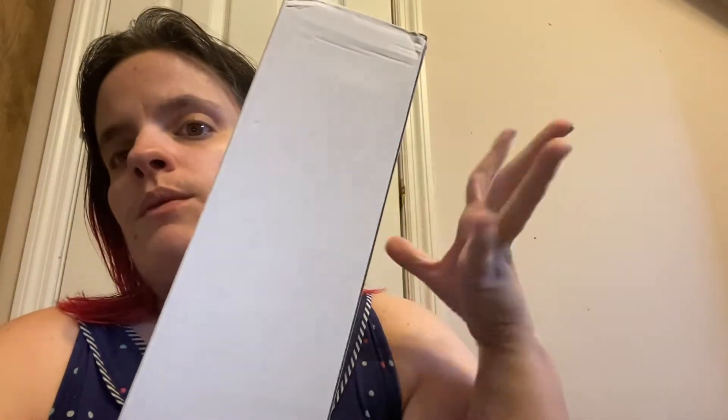Hey YouTube, I'm gonna do a JD Fit unboxing. It's in this little package — I actually just cut it open. First thing is this stainless steel water bottle, and hopefully it's in the right color. Yes, it is — I have that little packing slip — it is in the color teal and it says JD on it.